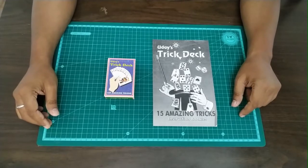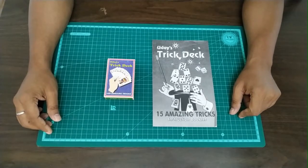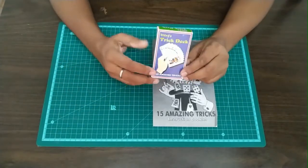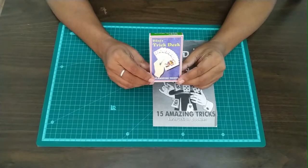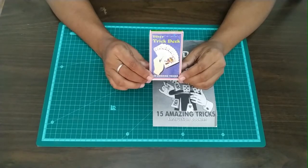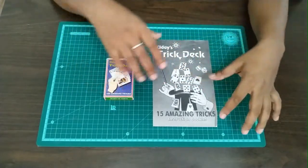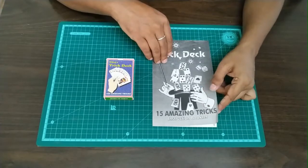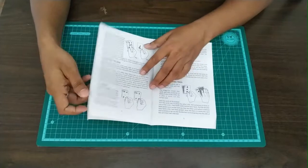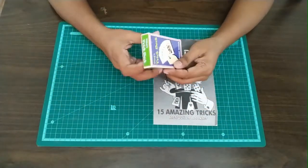Hi friends, welcome to the product review by Nikhil's Magic Shop. Today we are going to review the trick deck manufactured by Udaymagic. Basically this is a set of gaff playing cards and it comes with an instructional booklet which contains instructions for a total of 50 magic tricks you can perform with this deck.